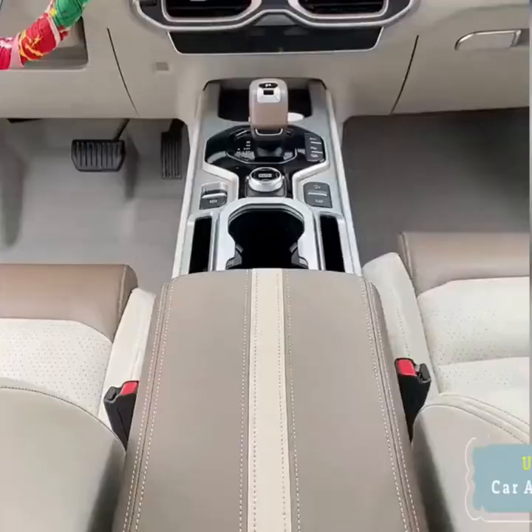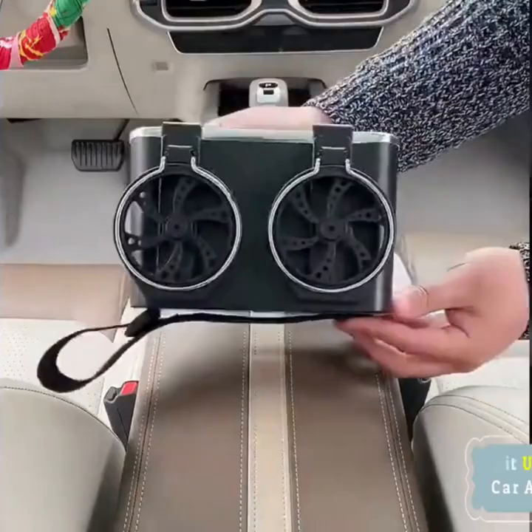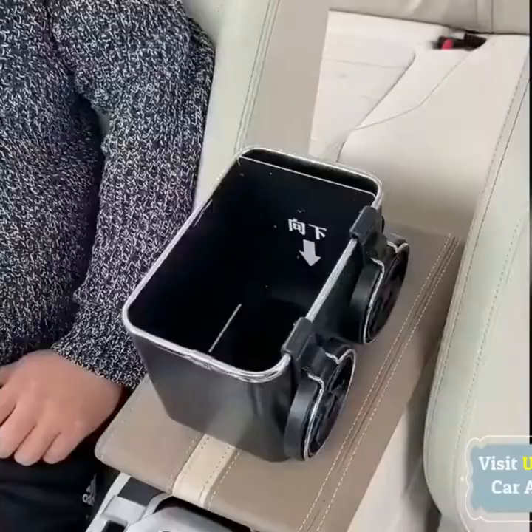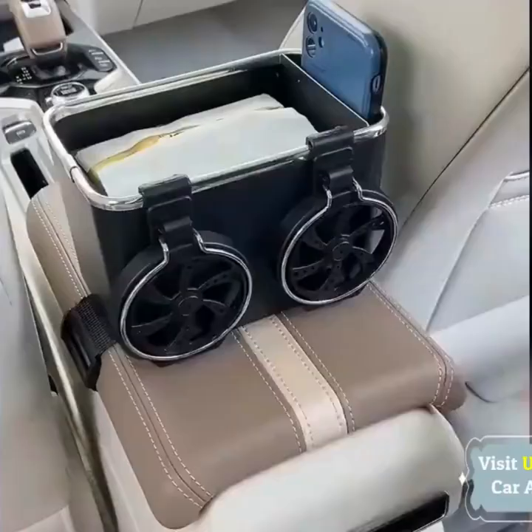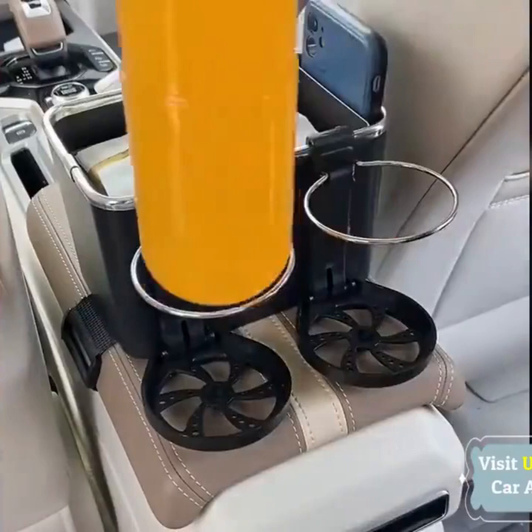Equipped with two foldable cup holders, the car storage box lets you easily access items in the box without moving your eyes away, thereby helping to reduce distracted driving. It eliminates the trouble of putting a wallet under your feet.